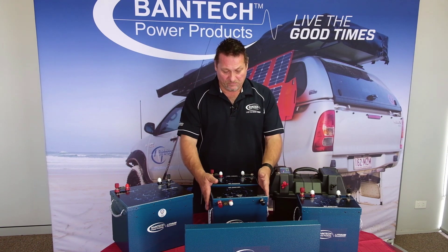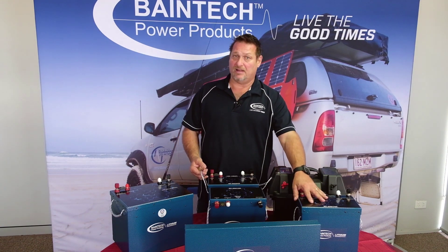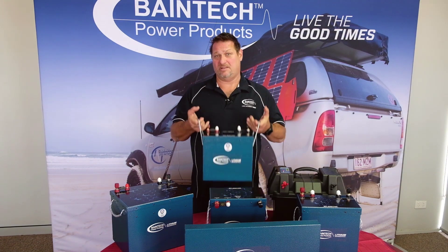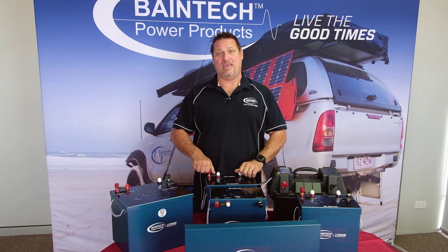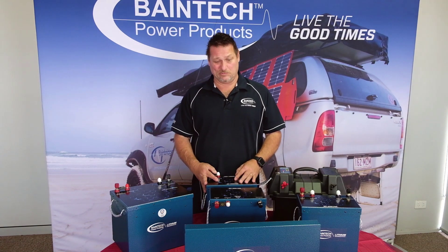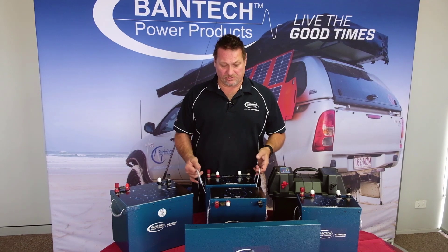Moving from the 110, we move up to the 150. The 150 is not that much bigger in size than the 110, and weight-wise it's only 12 kilos, which is a fantastic comparison to an AGM battery — for 150 amp hour you'd be looking at close to 80 to 90 kilos of battery weight. So coming in at 12 kilos, it's a perfect unit.